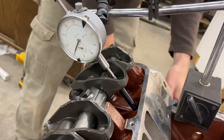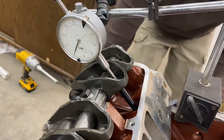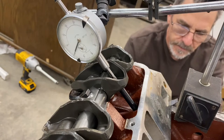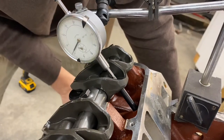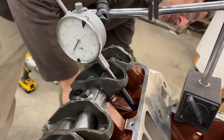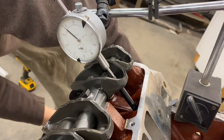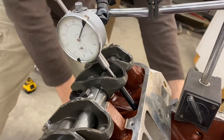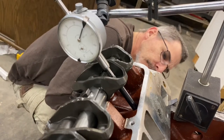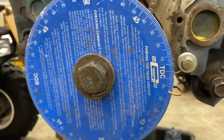I've got to go almost one full turn before we start getting lift. We're just starting to get some movement now, and we're going to go to 50 thousandths lift. At 50 thousandths lift, we have 14 degrees before top dead center.